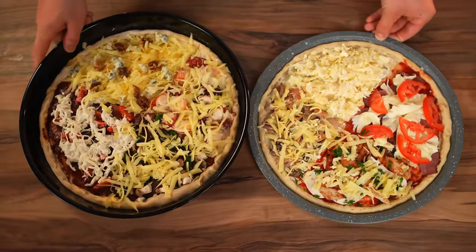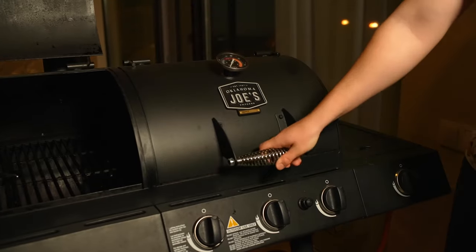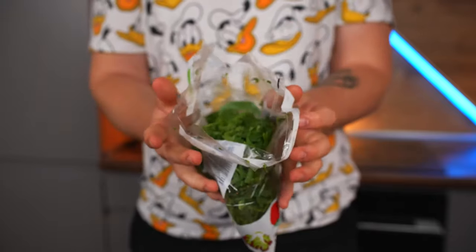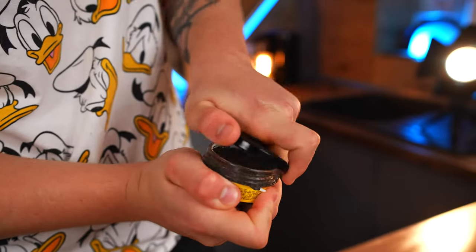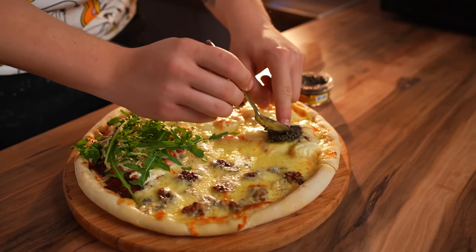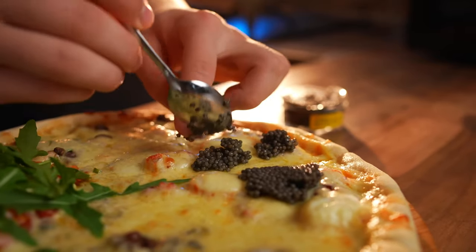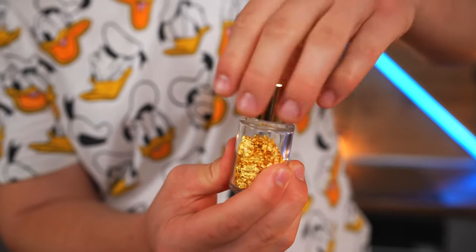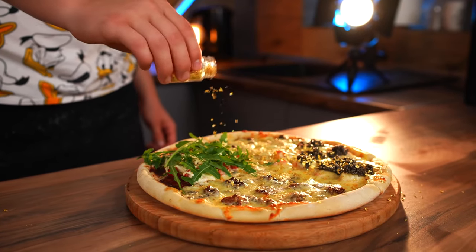The pizzas are almost ready. We send the expensive pizza to the oven and the budget pizza to the grill. After 10 minutes they're ready, but not all the way. For the expensive pizza, we open the arugula and spread it on the part with the jamon. We open the sturgeon black caviar and spread it on the part with the seafood. And we wind up with food gold — such a jar costs $75. We pour out some gold, but since we have the most expensive pizza, we pour everything out.